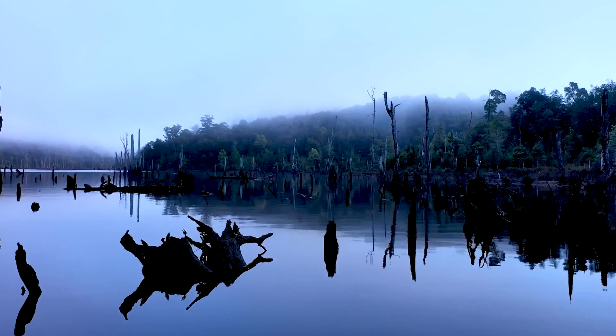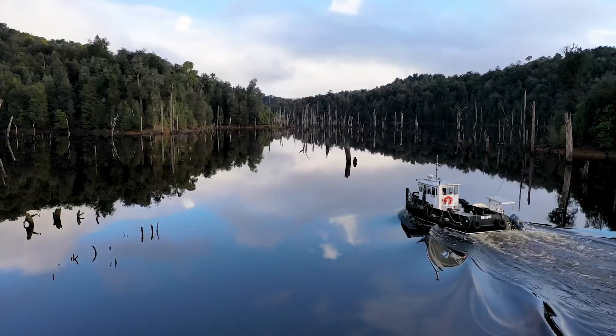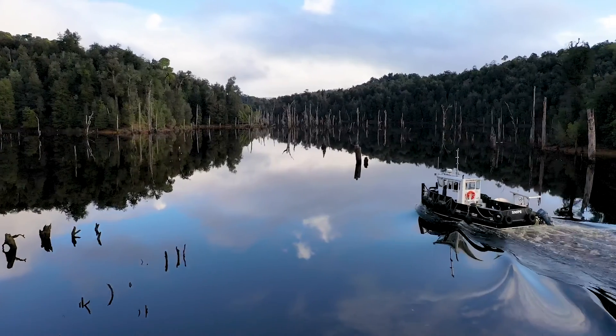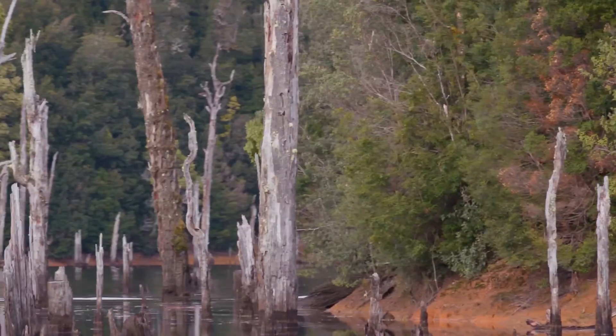It was really sort of a thought around: these trees here have been under water for 30 years, it's dark, it's cold, they probably haven't started to deteriorate — so why wouldn't that be the same process as what was in British Columbia?